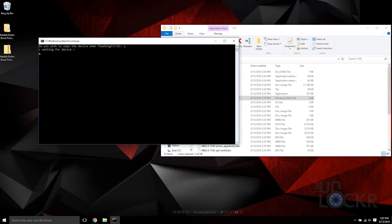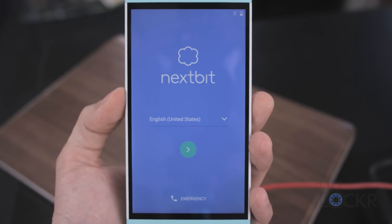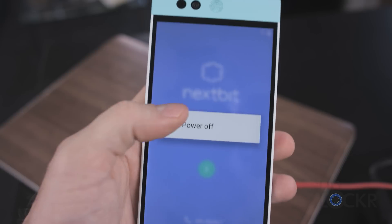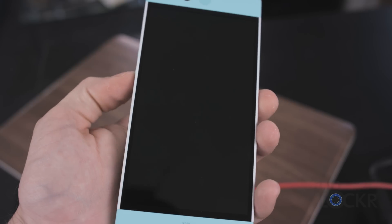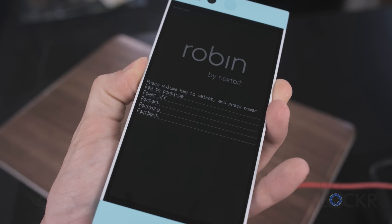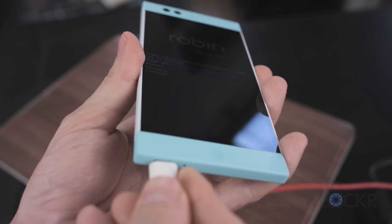Say yes and hit enter and wait for it to do its thing. Eventually it will reboot — we're going to unplug it and then immediately turn it back off. Once it's all the way off, we're going to turn it back on again by holding down volume down and power at the same time to get into fastboot mode again. Then we can plug it back in via USB.